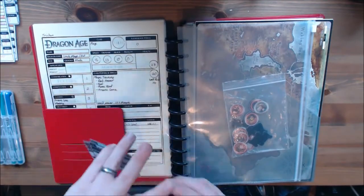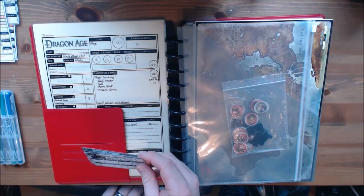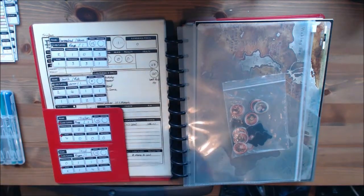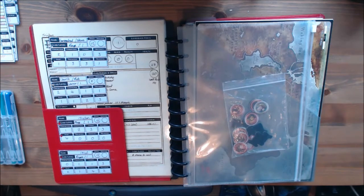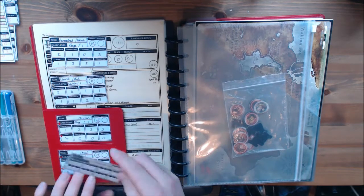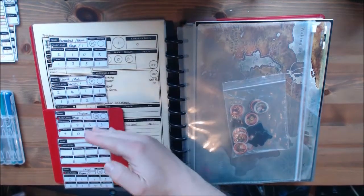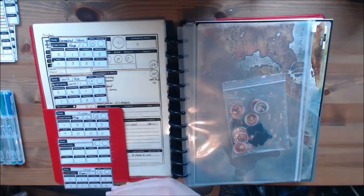In this pocket at the front I have initiative trackers for the characters. So when we start a combat these are put in place, and then any bad guys we have get put into the actual initiative order, and then we just work from the top down so we know who's going when.